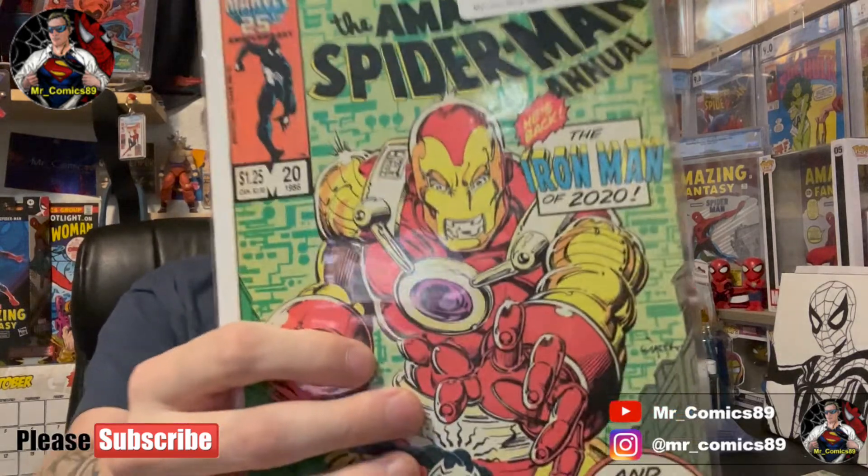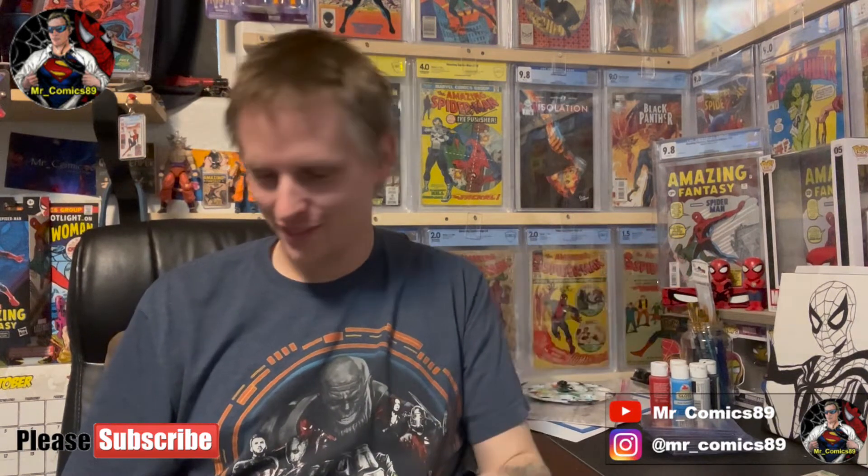ASM Annual number 20 in VG condition — it's a key issue but I can't remember what the key was for. I literally almost bought this book a couple of times but never did, then realized I needed it for the annual run and never saw it again until I bought it here. Iron Man of 2020 — hopefully he doesn't bring COVID with him. We don't need another variant. I'll do that one last because I love the artwork.